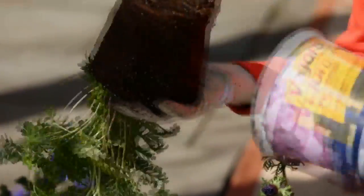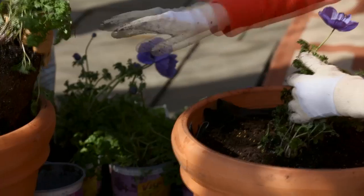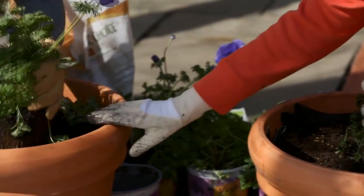Loosen around the bottom of the pot and then turn it upside down — the whole thing comes out. You dig a big hole because the top of this has to be at the top of this.